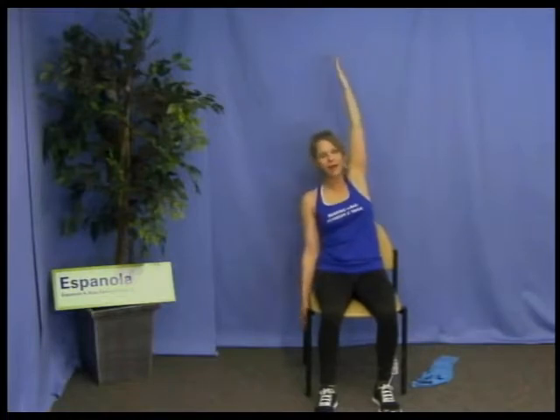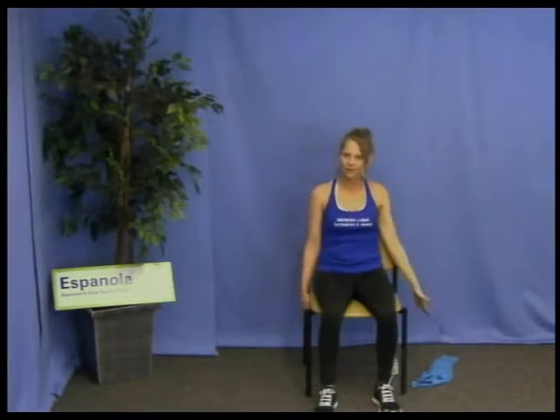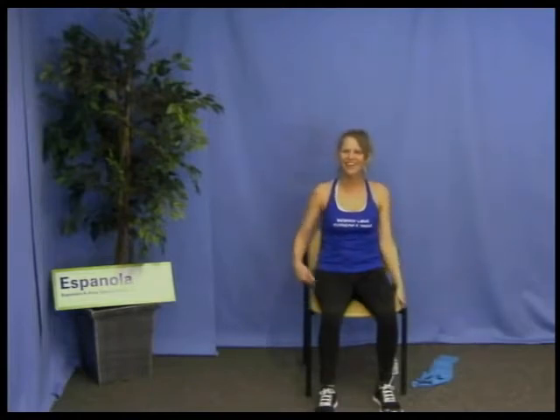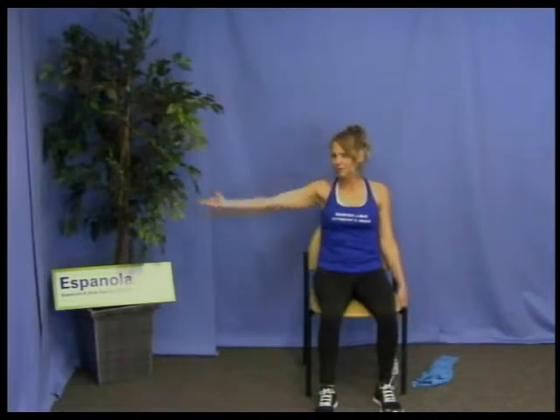We practiced that side bend — let's do that again. Remember your alignment: shoulders back, chest out. Begin with the tall position, then exhale over. Inhale, back to tall, and down. Then the other side: inhale, tall first, exhale over, inhale back to tall, and down. One more time on each side — that looks beautiful, by the way. Over, inhale tall, and down. Very good.